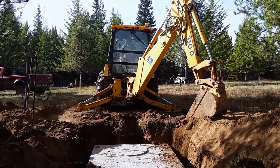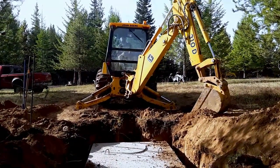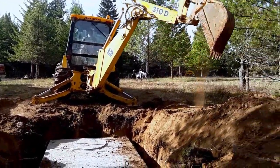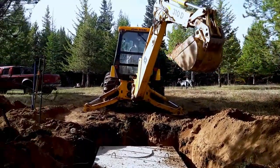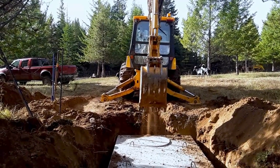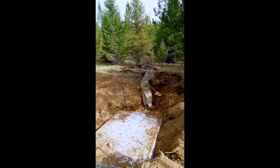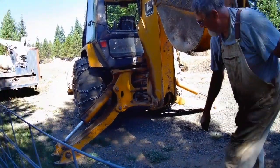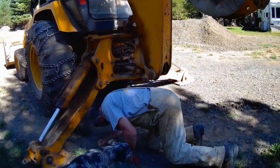We debated a long time when we came back from Oregon about what kind of equipment to get. I personally like excavators better, but we have a lot of snow in winter so I need something with a good-size bucket that has a little more speed running up and down the road. We knew we'd have lots of digging — the house foundation, septic tank, drain fields, water lines, power lines — so we settled on a backhoe.